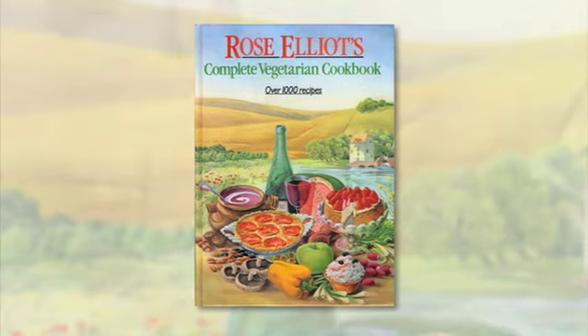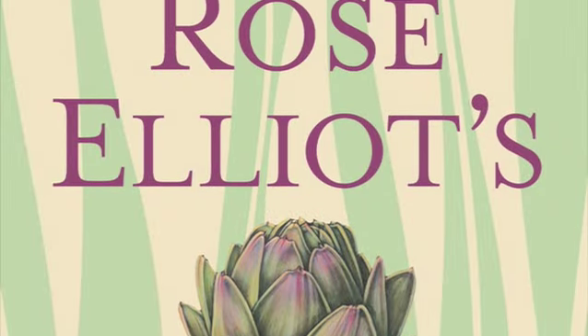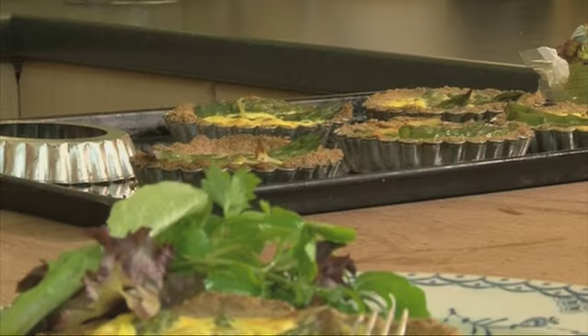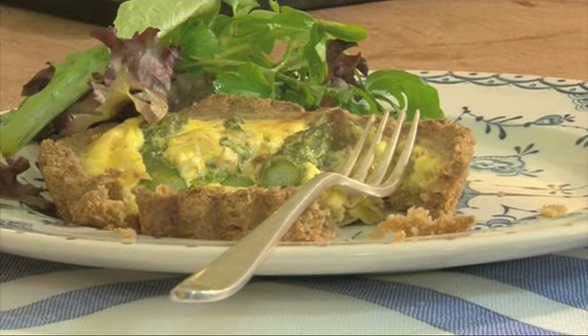When I originally wrote my complete vegetarian cookbook 20 years ago, veggie food wasn't so mainstream as it is today. Now almost everyone eats ingredients like lentil, rocket and couscous. But today I'm going to turn to a timeless old favourite: my individual asparagus tarts.